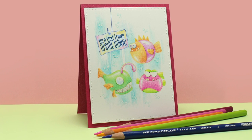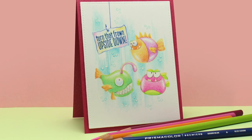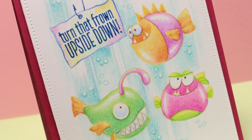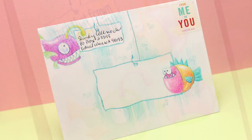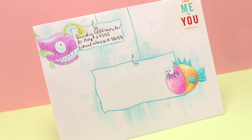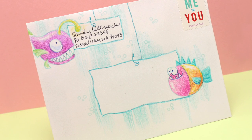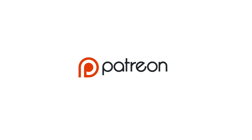I finished up my card by die cutting the panel with the Avery L dotted rectangles die to add a little detail, and popped it up on some dimensional adhesive on my card base. I decided I would also decorate the envelope, and this is going to hopefully start the giggles at the mailbox rather than waiting till she opens the card, because my friend could really use some encouragement.